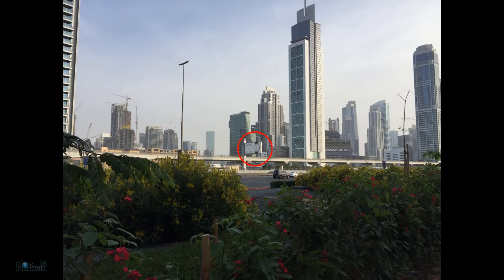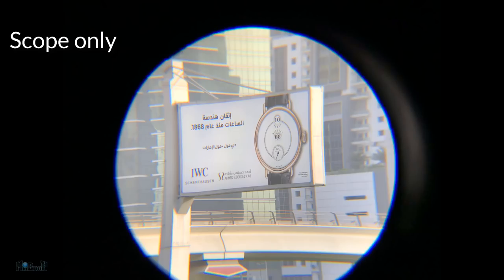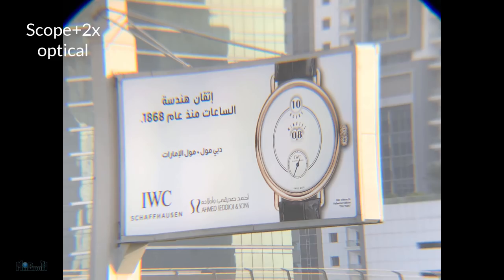In this last one however, I became curious to see if I can read that small text right at the bottom right corner of the billboard. It wasn't achievable just with the scope or even with added 2x optical zoom, but with all the way at 10x I could finally read it.